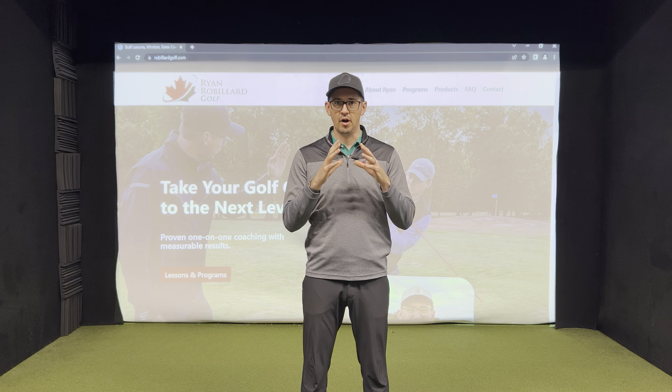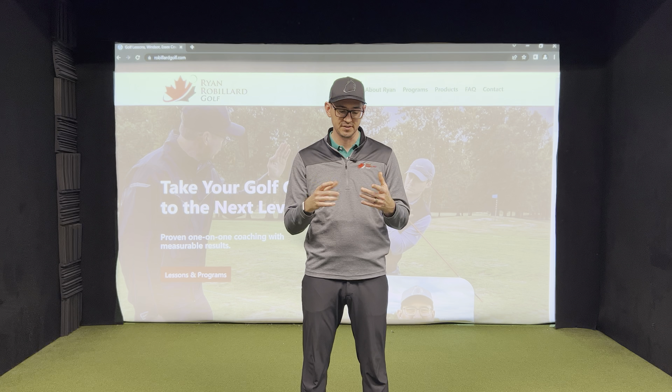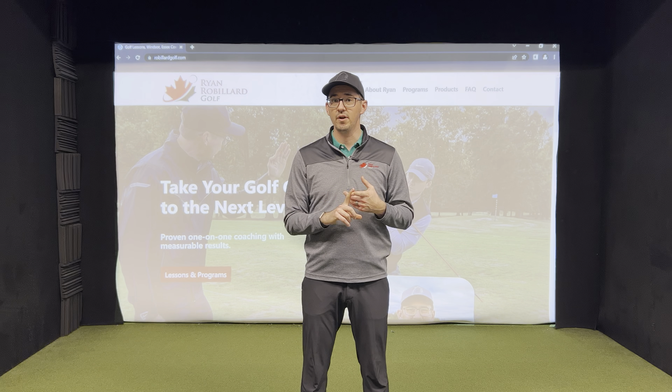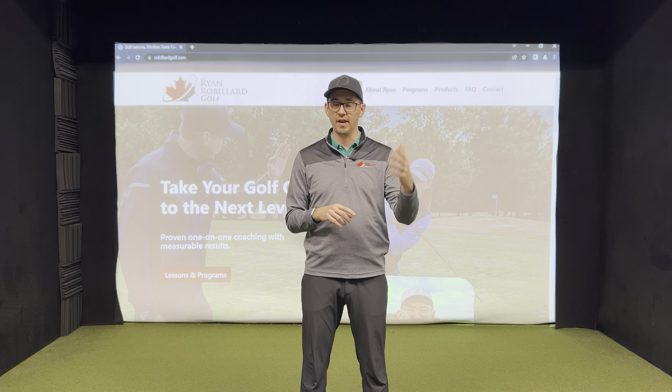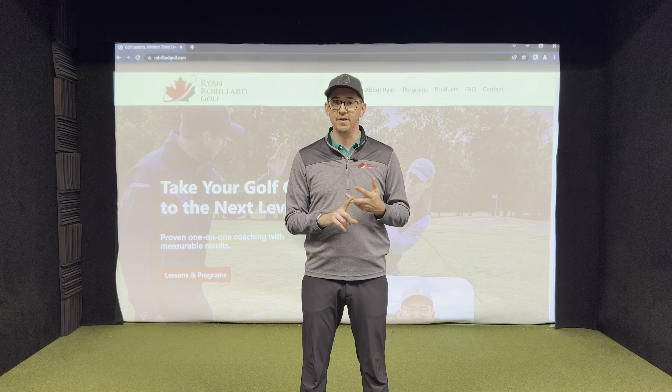So how do we start? Our first lesson together — our first session, which we'll call an assessment — we're going to do a few things. I'm going to send you some questions I want you to answer about your golf game and a little bit of your history with your golf game. And then you're going to send me a few videos of your golf swing.